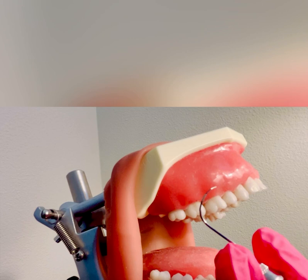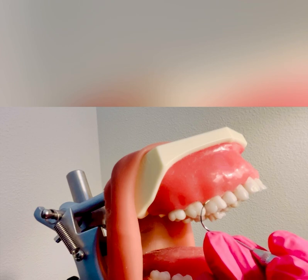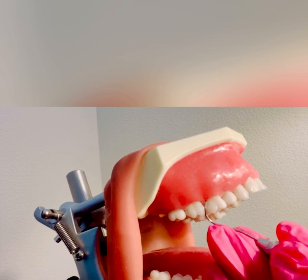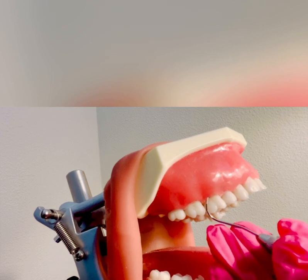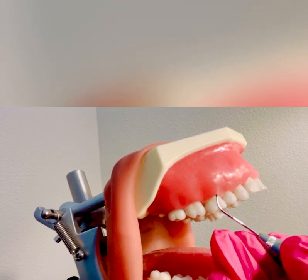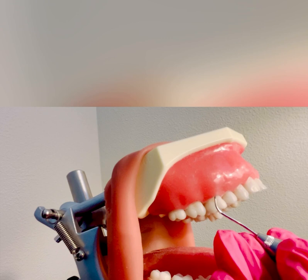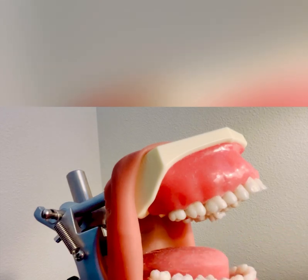Flipping it back to the correct working end — I have a modified pen grasp, extra oral fulcrum, good ergonomics. I'm going to insert the Nabers probe subgingivally, using a very light sweeping motion similar to an exploratory stroke. I feel the opening between the two roots, and I am able to roll into the furcation and I am going through and through. I can't clinically see the furcation, so this would be a grade three. That would be assessing the buccal surface.